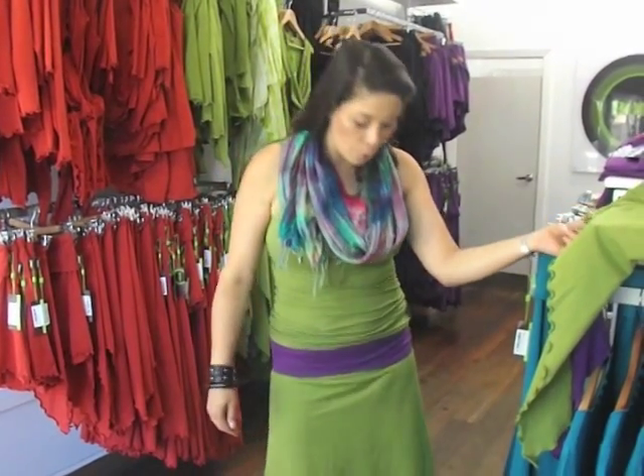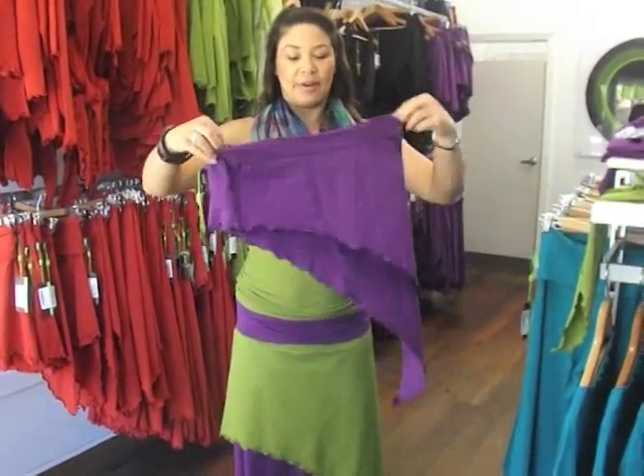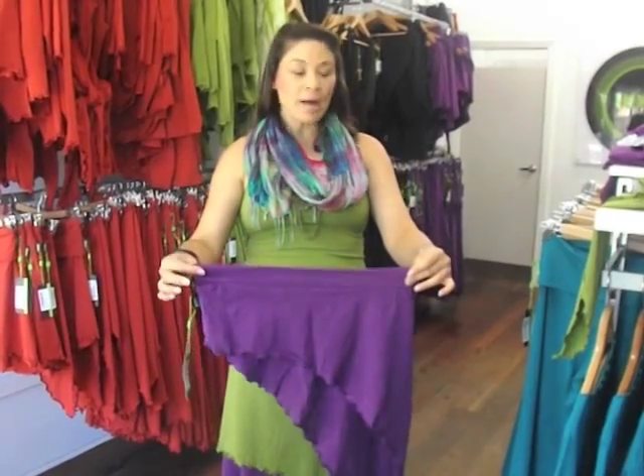Hi ladies and welcome to Bohomama.com.au. Right now I'm going to show you how to wear our SK004. Our SK004 is the hanky — it's an overlay skirt that we put over all our base products.